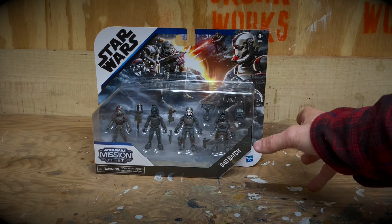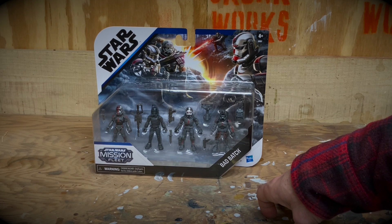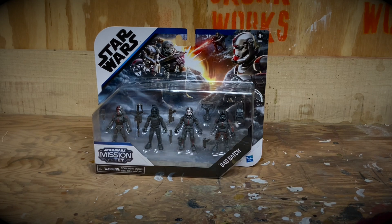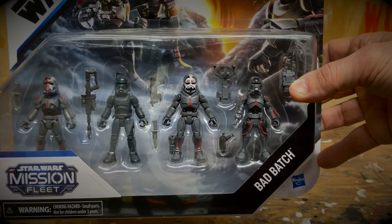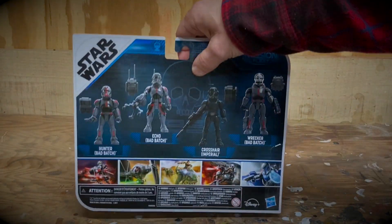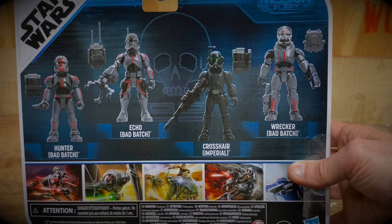The reason I bought one for myself is I really love the Bad Batch cartoon series, but I don't want to collect the Star Wars Legends or Black Series figures because they're too much money and I don't have enough space. I have a few Boba Fett Black Series figures and that's about it. But these Mission Fleet figures I thought would be cool to have for display purposes, and at eight dollars with free shipping it was an easy decision. In this set we get Hunter, Echo, Crosshair, and Wrecker — the full Bad Batch crew.